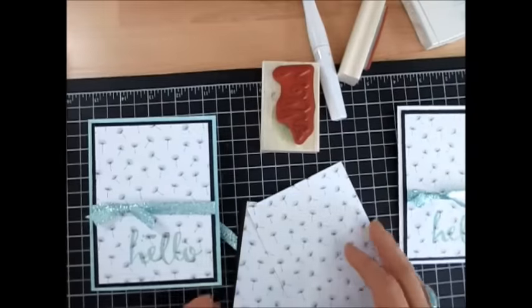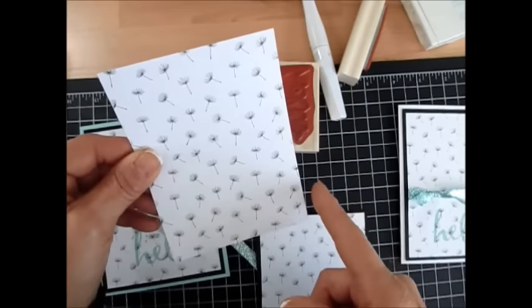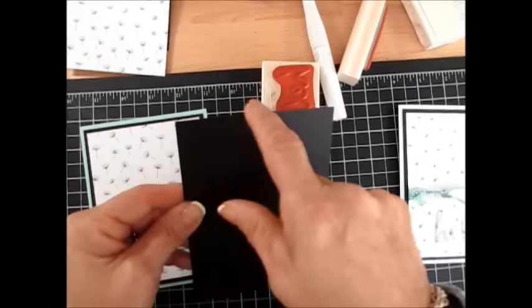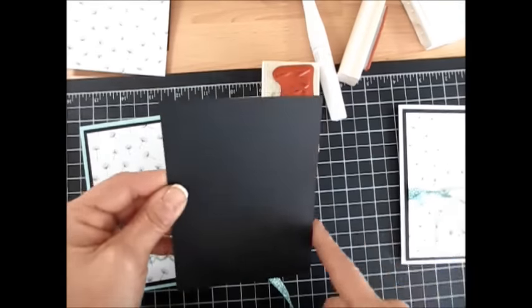So what I've done, I pre-cut them at 3¼ x 5. Again, it's 3¼ x 5. And then the layer in the back, it's Basic Black and that's cut at 4 x 5¼.